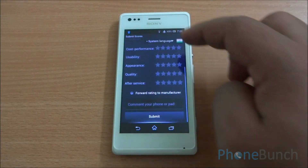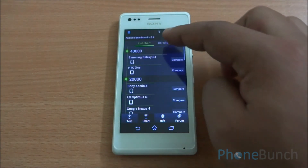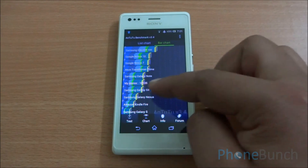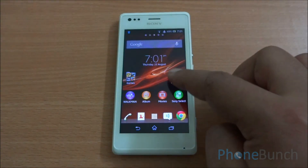Now let's submit this score so we can get a comparison chart. In the comparison chart, you can see that it lands above the Samsung Galaxy S2, which is great for this device given that it also has a dual-core processor.